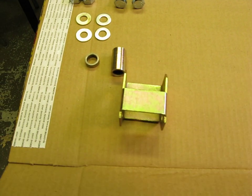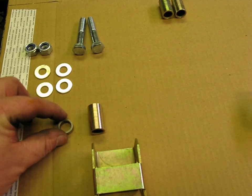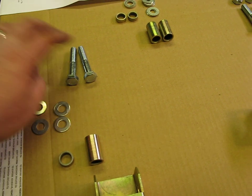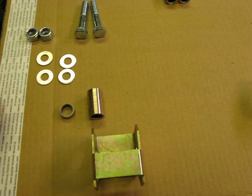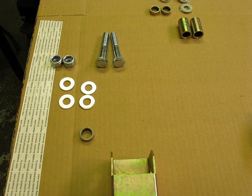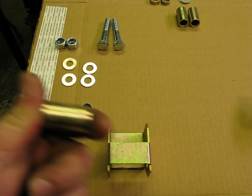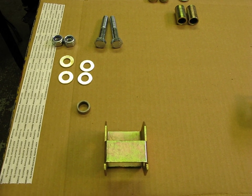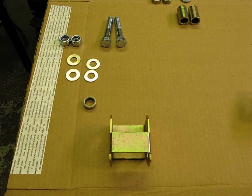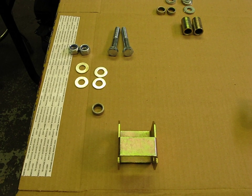This is the one that we need right here. You've got the bracket, big spacer, small spacer, four washers, two nuts, and two bolts. What we're going to do first is grab the large spacer and install that into the control arm. This is important — it's taking the place of where the shock used to be on that lower bracket. Then we'll grab the other stuff and show you how to slap it together.